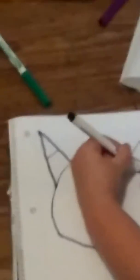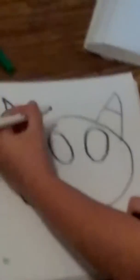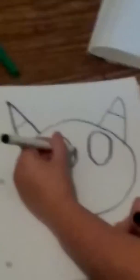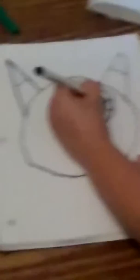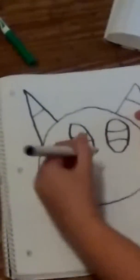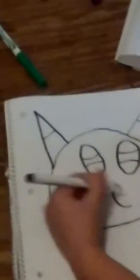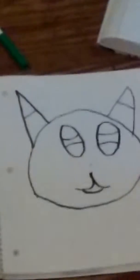I draw an eye. Then I draw a nose. Then you draw that. Then you do that.